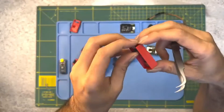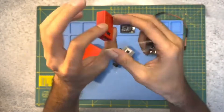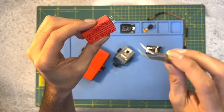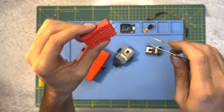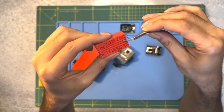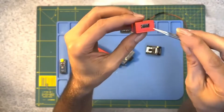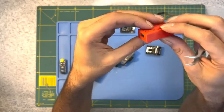Once we have written the code, we need to upload it to the ESP32 cam module. Connect the module to your computer using a USB to serial adapter. In the Arduino IDE, select the correct board and port from the Tools menu. Then click on the upload button to upload the code to the module. If everything is set up correctly, the code should compile and upload without any errors.